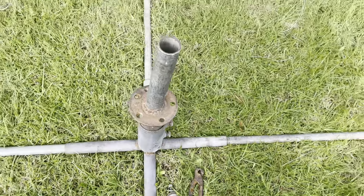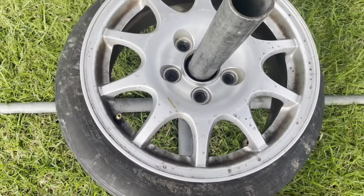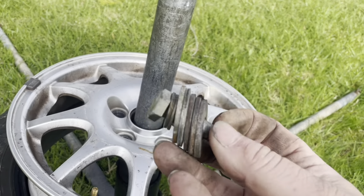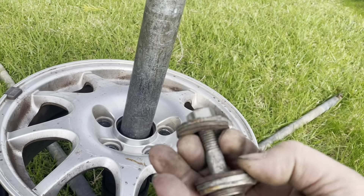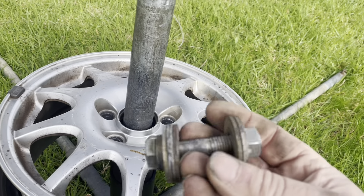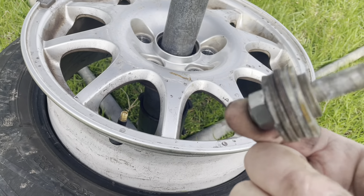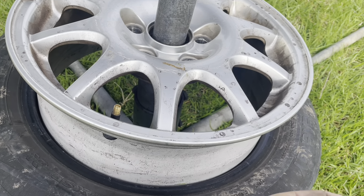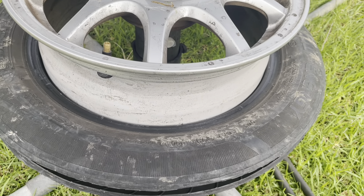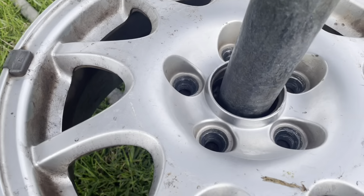Put that together, put a tent peg in each end, then simply pop that over. What I'm doing now is using a hardened bolt - these usually last about 50 to 100 uses, depending on how hard it is to get the tire off. If you're trying to get the tire off in one piece you put a lot more pressure on and the bolts bend a bit sooner. But this method just saves a lot of elbow grease and stress - quick and easy.